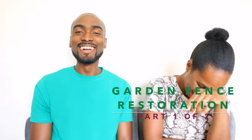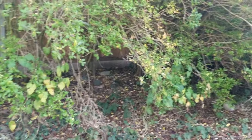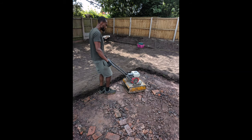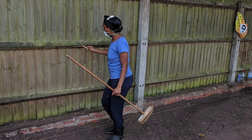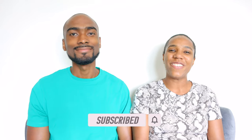Hey guys, welcome back to the channel once again. Kenroy here, and today I'm joined by Sapphire who'll be helping me with this DIY project we have in the garden. As you know, we bought this house a few years ago and have painstakingly started the process of renovating our garden so it can be a space we can all be proud of. We're always trying to do things on a budget, so if you're new to the channel please subscribe and hit the notification bell.